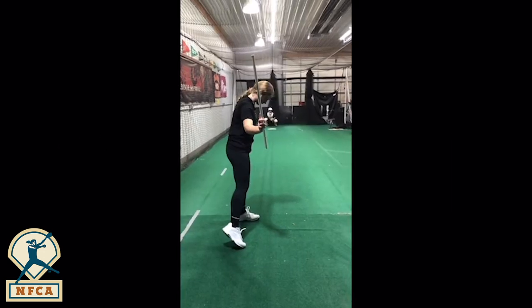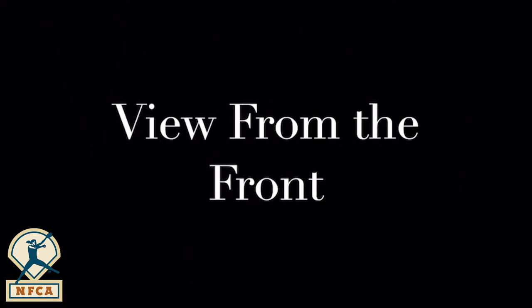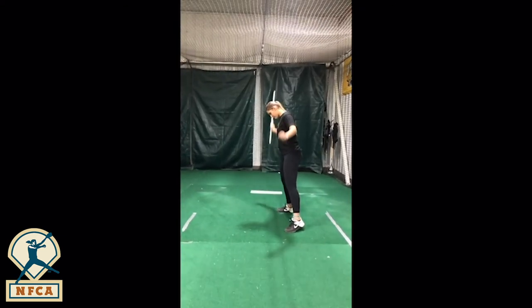So here Sadie and Lauren are showing two different ways to do this drill. Sadie is showing how to release the PVC pipe and have it spin end over end, showing what the 12 to 6 spin would look like. Lauren's just getting comfortable swinging this in front of her body and making sure that she's not getting her elbow dug into her side.